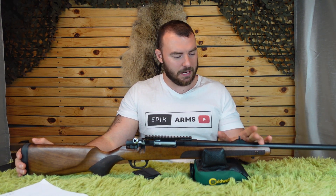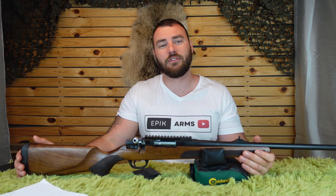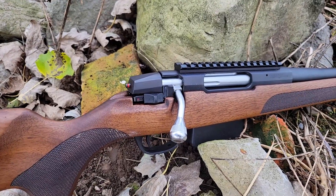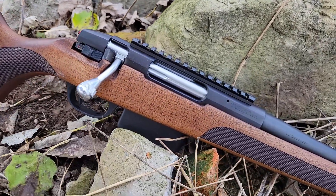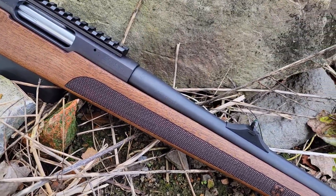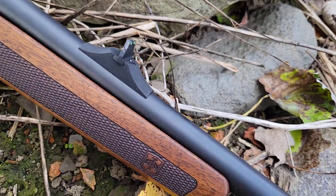ATA is a Turkish company and for those of you who don't know, Turkey is one of the countries that makes the most amount of firearms in the world — I think they're basically second place to the USA. So let's start with the price point. In Canada we're looking around the late 800s, and on sale I actually picked this one up around $600. In the US it's about $500 to late 500s.